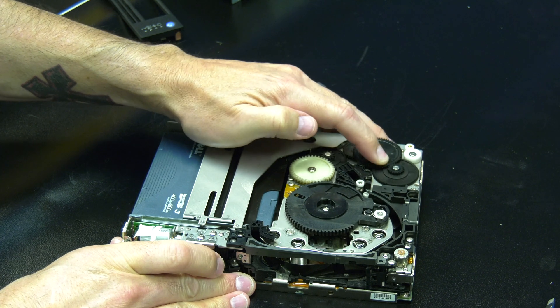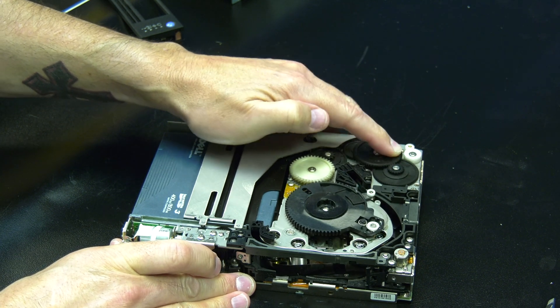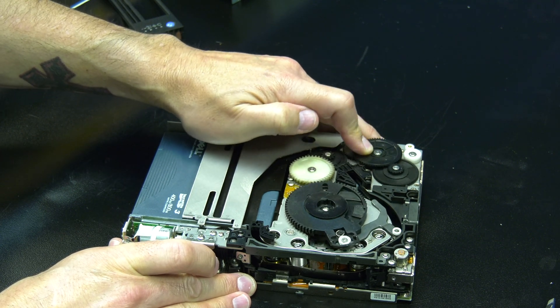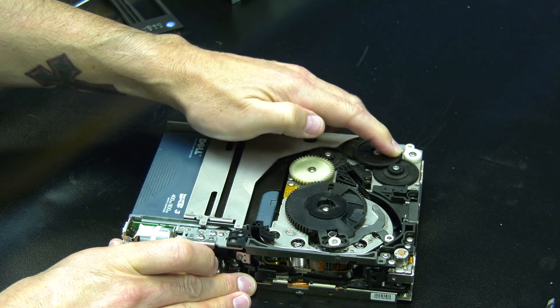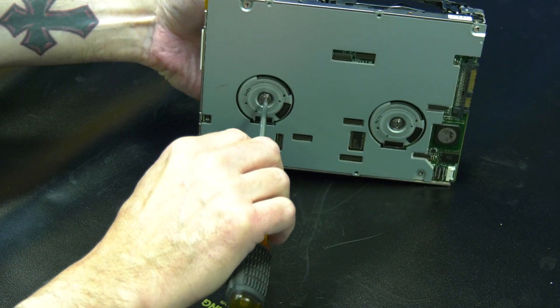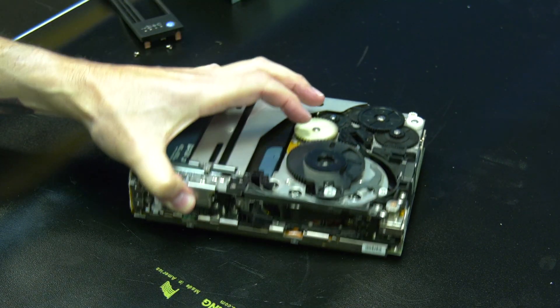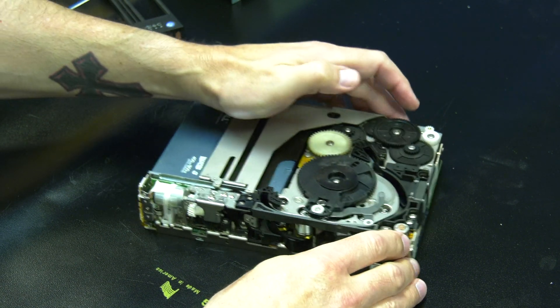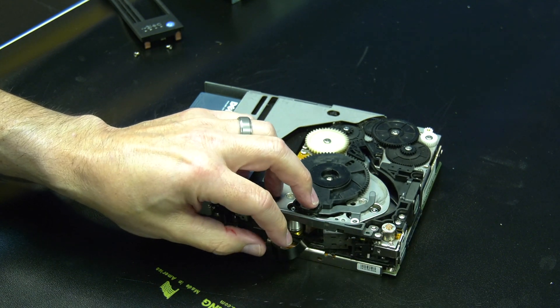You will now need to locate the black gear at the rear of the drive and rotate it clockwise repeatedly. This will disengage the arm from the rear spool and begin feeding the tape leader around towards the front of the drive. As the slack on the tape leader is let out, you will want to stop occasionally and put the screwdriver into the bottom of the drive and engage the front spool to pull the additional slack into the tape cartridge.